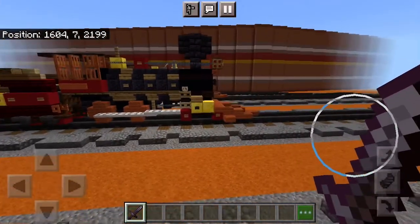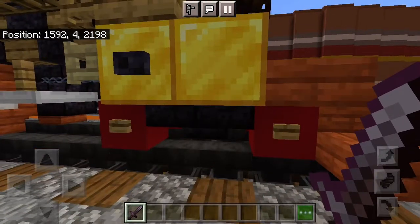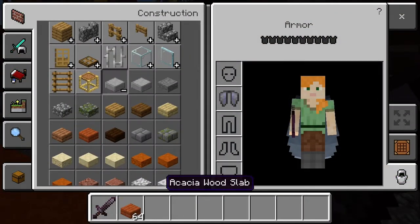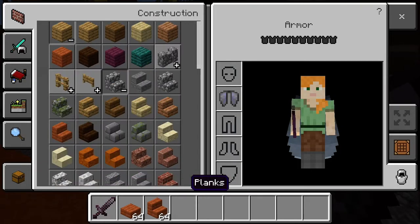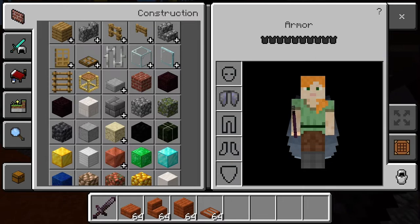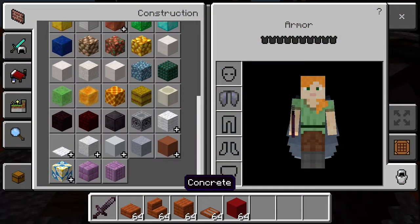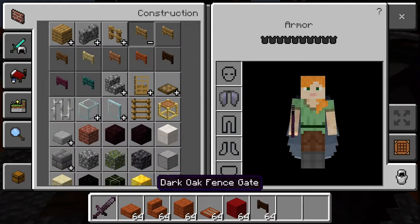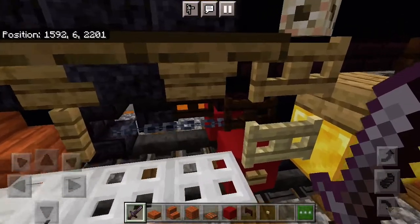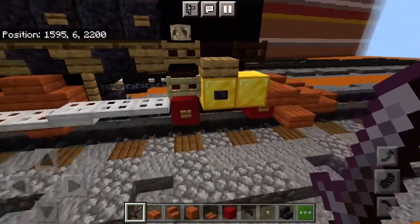Let's get into it. This is a standard 4-4-0 type, American Standard class. I keep forgetting to change these over to birch — these oak buttons are supposed to be birch. You'll need: acacia wood slab, acacia wood stairs, acacia planks, acacia trapdoor, red concrete, dark oak fence gate, birch button, blackstone brick stairs, and polished blackstone brick stairs.